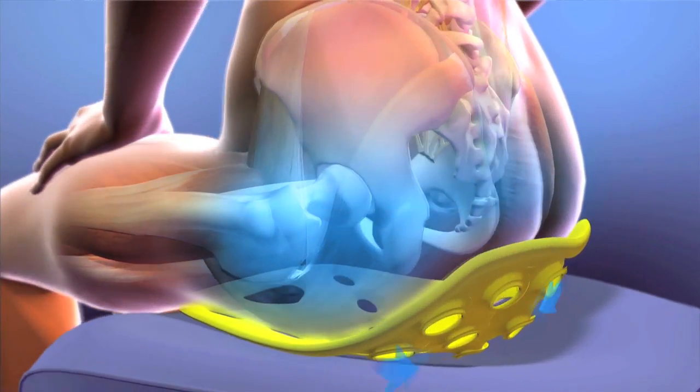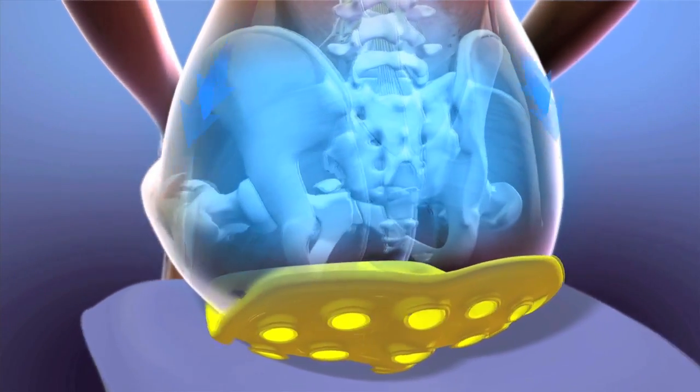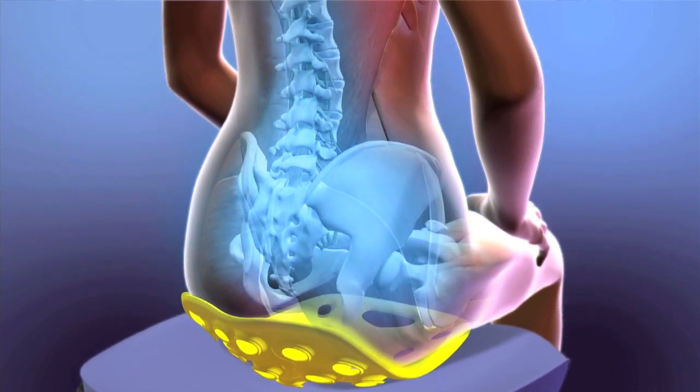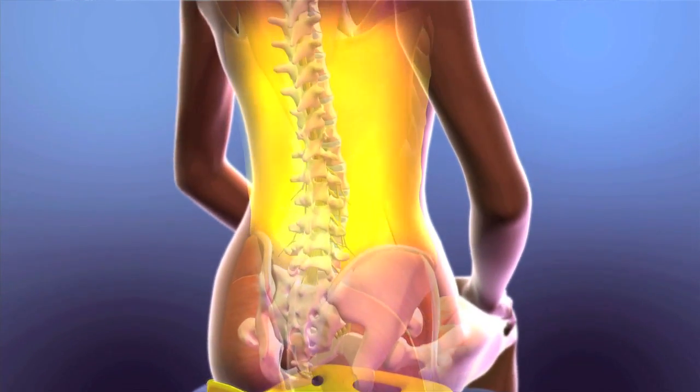Your whole spinal system is going to be floating over the surface of your chair. For the first time while you sit, your pelvis can move freely, and your core muscles will be engaged. Your body's going to work the way it's supposed to, so you can feel better and prevent pain while you sit. This is a revolution in sitting.